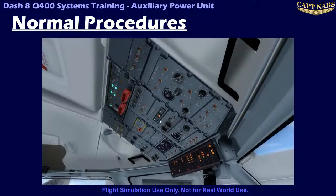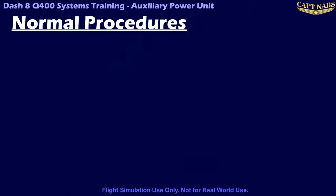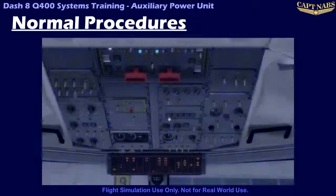To shut down the APU, ensure the gen and bleed switches are in the off/closed position, and press the APU power switch light again. This will close the fuel shutoff valve and remove power from the system, allowing the APU to shut off. The APU has a fire detection system that should be tested daily to ensure it is working correctly. Depending upon the airline, some test it before the first flight of the day, while others test it after the last flight.